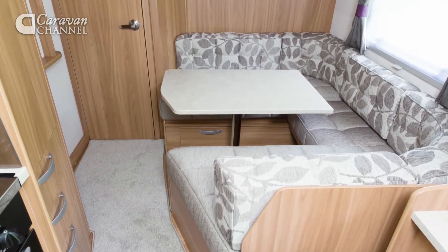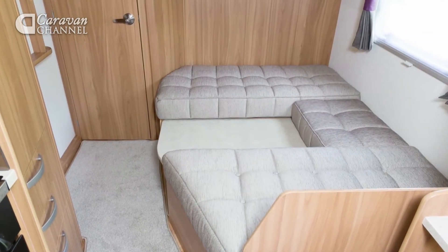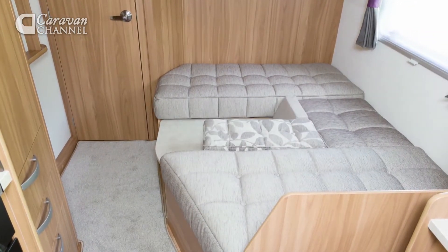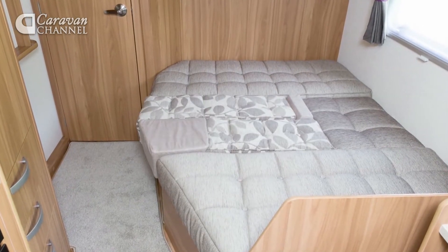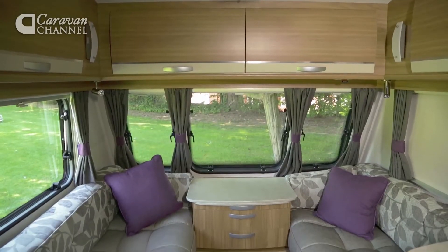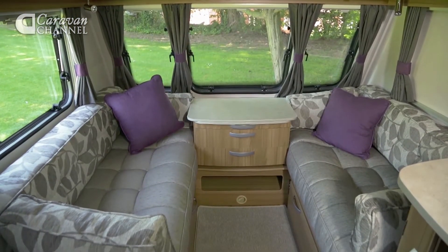At night time the rear U-lounge area makes up into a double bed fairly straightforwardly, though there is a substantial cutaway to allow access to the rear washroom. The facing sofas up front are really only suitable as single beds for the youngest of children, otherwise they make up into a double bed across the width of the front of the van. This means that parents with children who are no longer prepared to share a double bed probably won't go for this van.